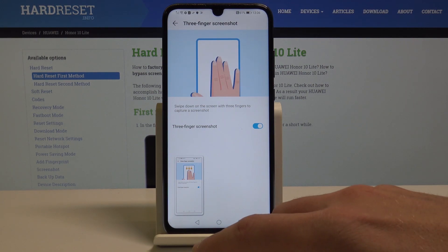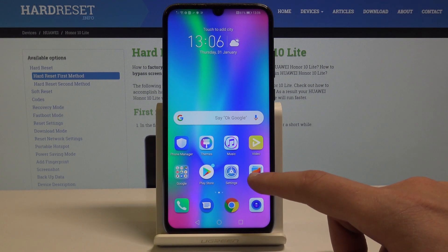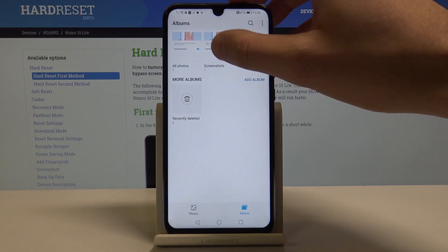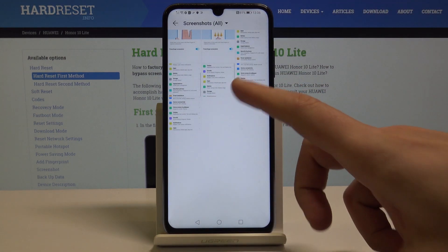So now if you would like to share, edit, delete, or do whatever you want with the screenshot, let's just use the Gallery. Choose Albums, select the Screenshots folder, and now you can share, edit, delete, or do whatever you want with the pictures.